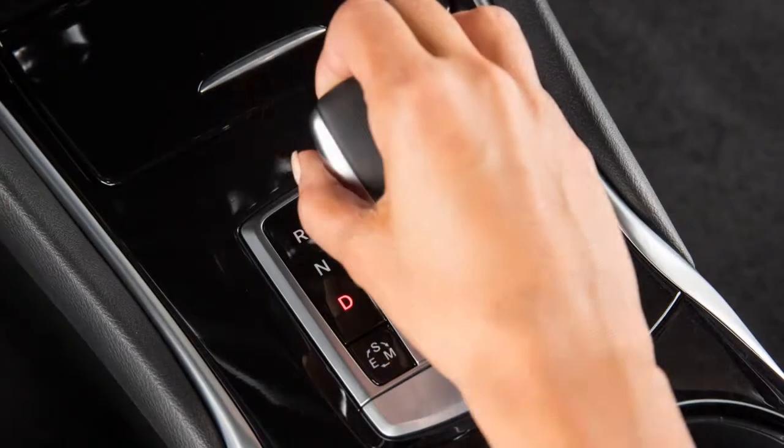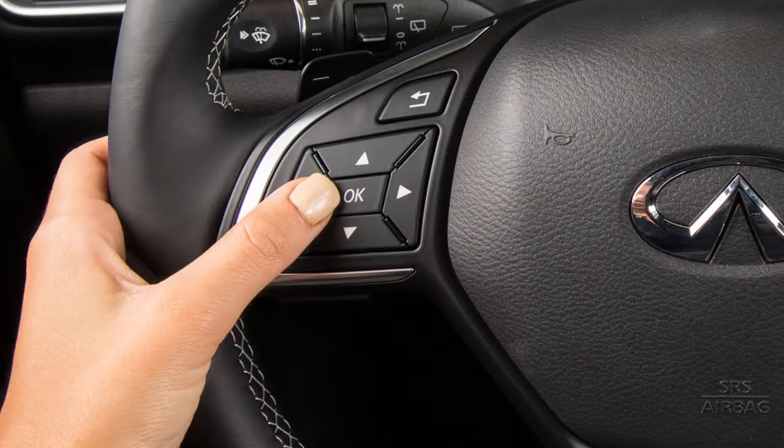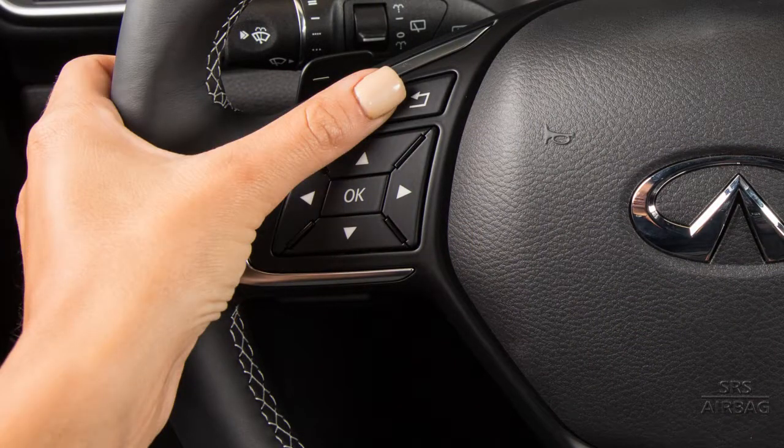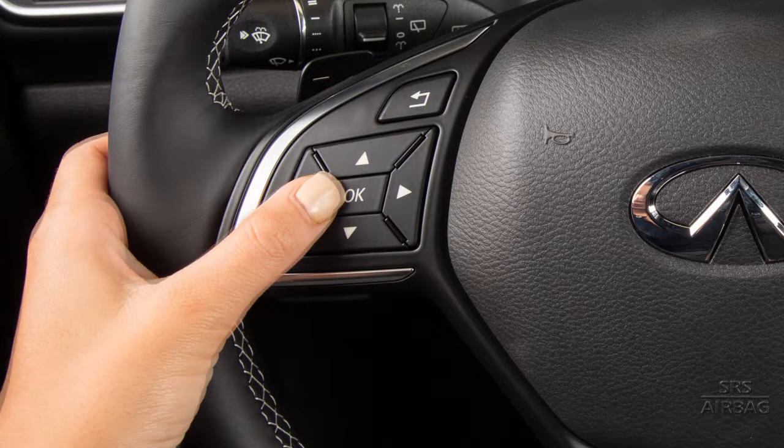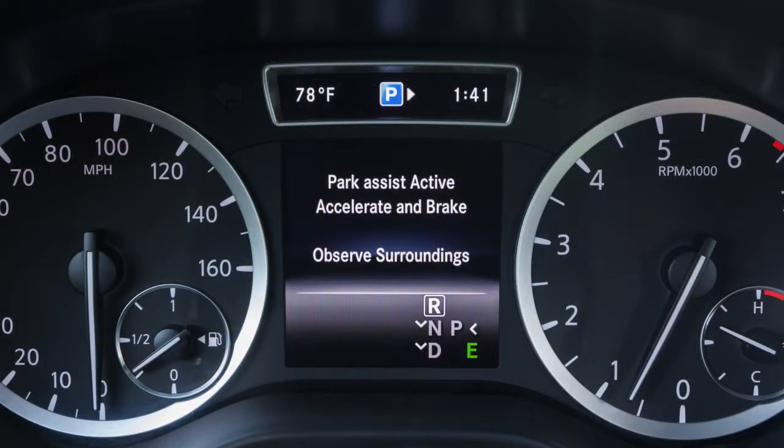Stop the vehicle and place it in reverse. The Start Park Assist message appears in the vehicle information display. Press the OK button on the steering wheel to engage the IPA, or the Go Back button to cancel IPA. After pressing the OK button to activate Intelligent Parking, the message Observe Surroundings appears.